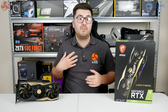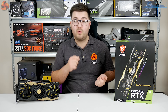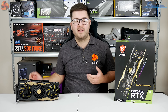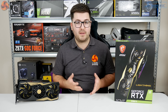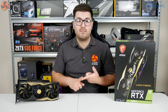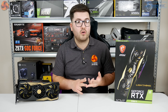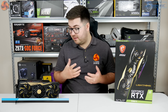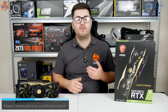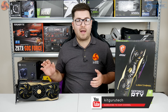I'm Dominic for KitGuru and this has been my review of the Lightning Z. If you liked this video, give us a thumbs up and leave a comment below — let me know what you think of the Lightning Z. I know it's crazy expensive and a lot of people won't be able to buy it, but if you have the money, would you be interested in going into LN2 overclocking? I'd love to see what this card could do with LN2 and that custom no-power-limit BIOS.